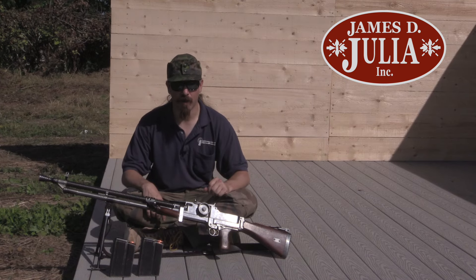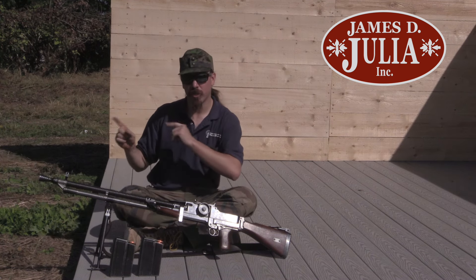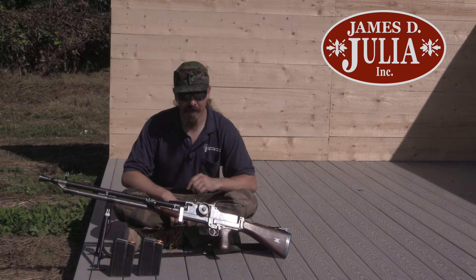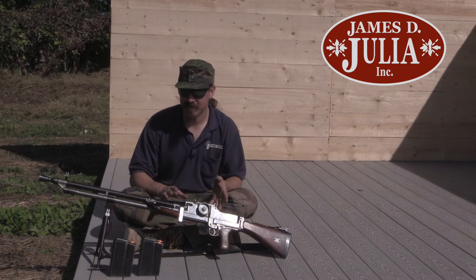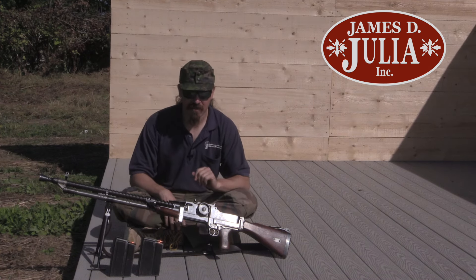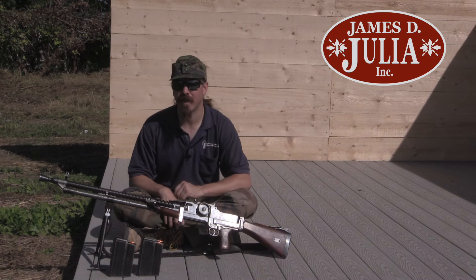Hey guys, thanks for tuning in to another video on ForgottenWeapons.com. I'm Ian McCollum and I'm up here today at the shooting range at the James D. Julia Auction House in Maine. We just did a video yesterday on the ZB-26 and its history and its mechanics. And when I filmed that I didn't realise I was actually going to have the chance to do some live-fire shooting with the gun.